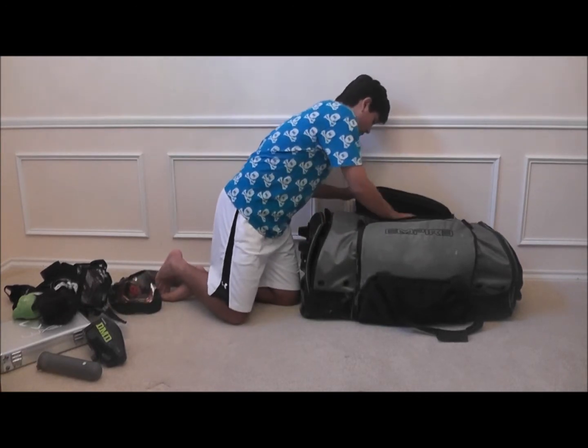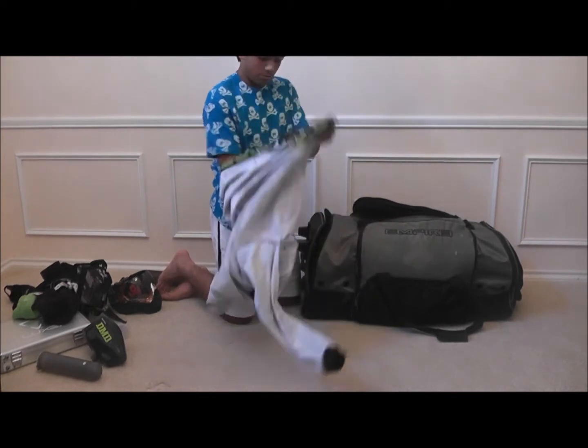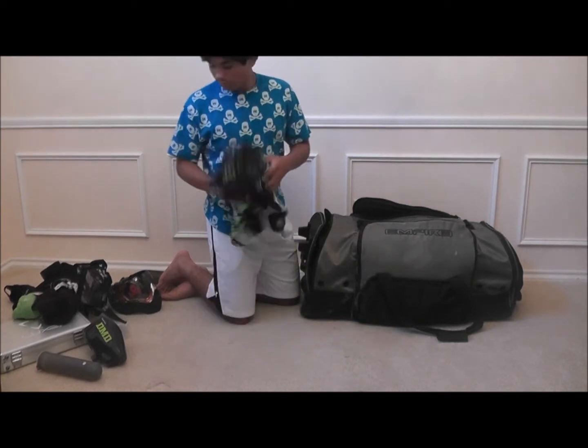Then we have just an old Raza jersey. Lime green, black. Looks pretty cool.